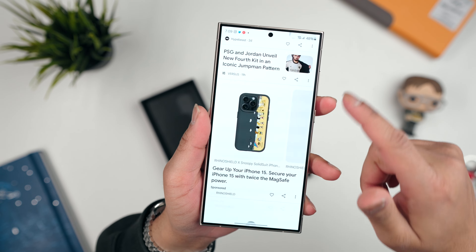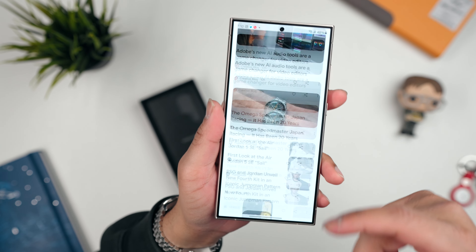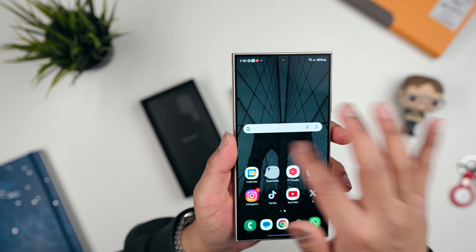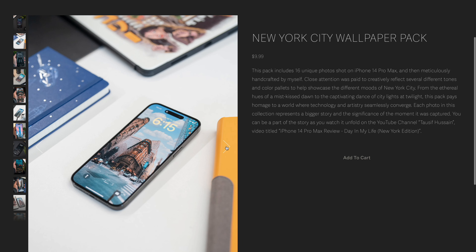You can really see the Snapdragon 8 Gen 3 chip putting in the work. Even with hard scrolls, sometimes no matter how fast the phone is you get slight hiccups or slight tearing while scrolling — with this it's buttery smooth. I can open apps, close apps, there are no issues, everything is super quick.